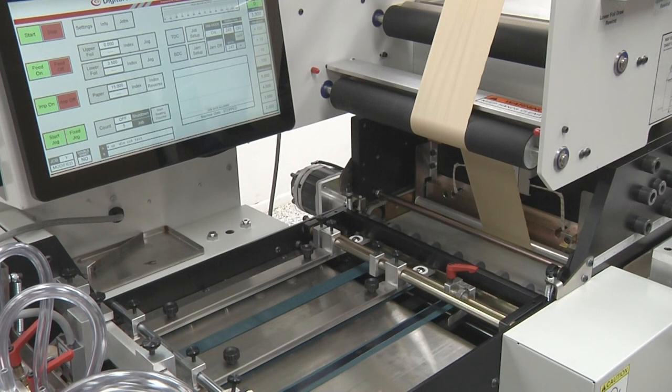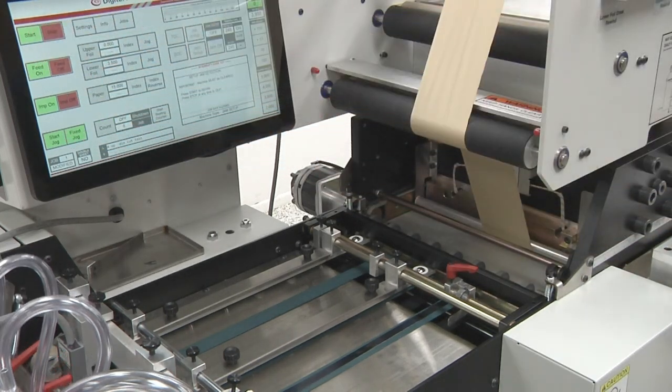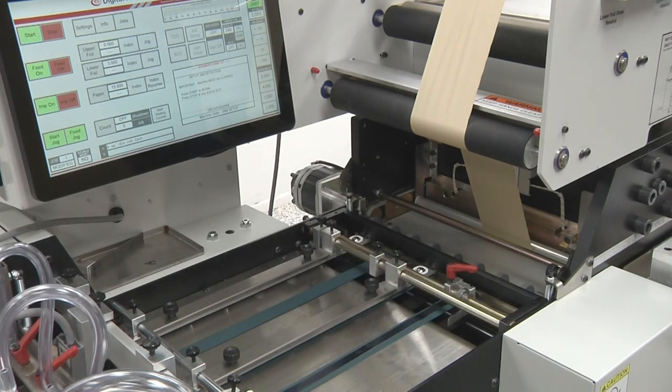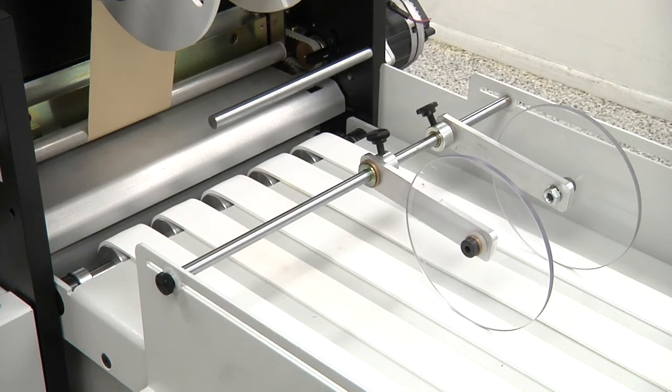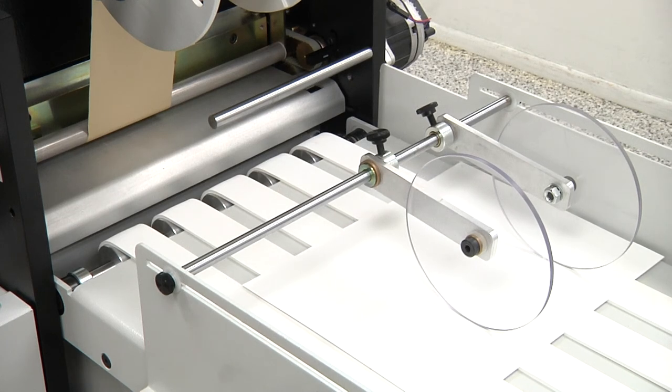After pressing the start button, the feeder vacuum and main drive will turn on. When one sheet of paper has been fed, the vacuum will turn off automatically. The fed sheet will travel through the press and will exit the delivery. The press main drive will then turn off automatically.